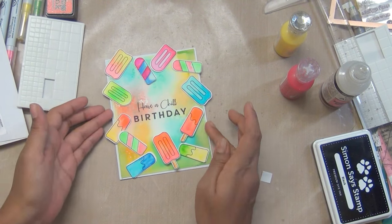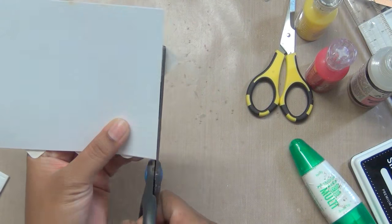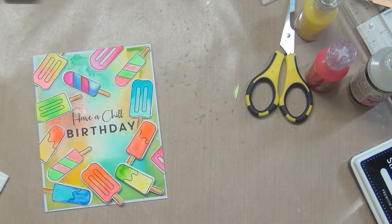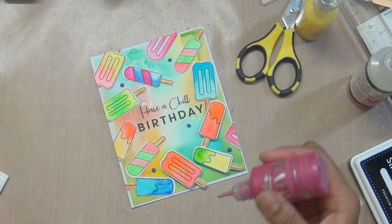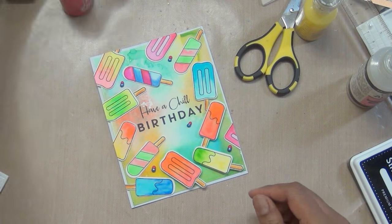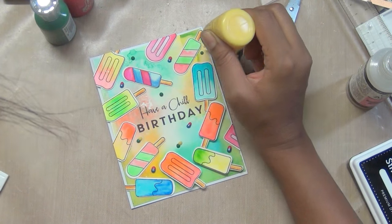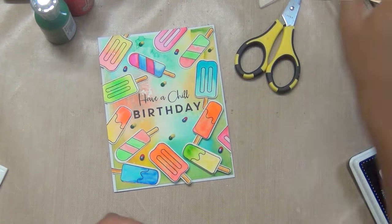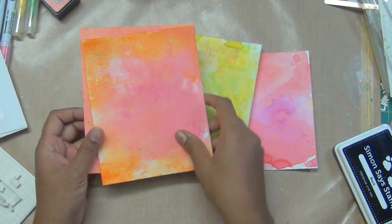It turned out very nice — a summery-looking card you can give to anyone. Sometimes extra popsicles fill the gaps nicely. I used a straight block stamp to keep things aligned. I'm adding nuvo drops beside each other for interest, then glossy accent, and the card turned out really nice. This trick works with any stamps — bird stamps, flower stamps, animal stamps — it's a very basic technique you can apply broadly.